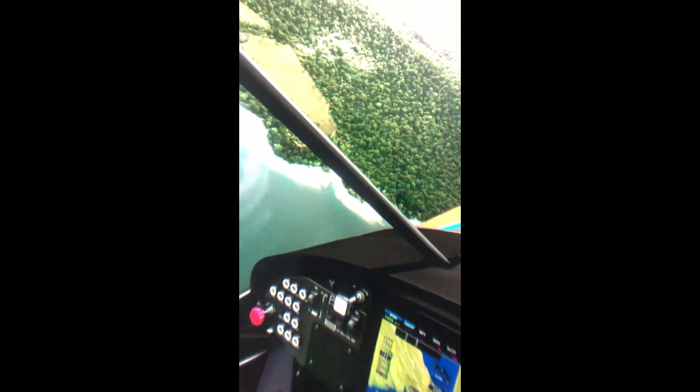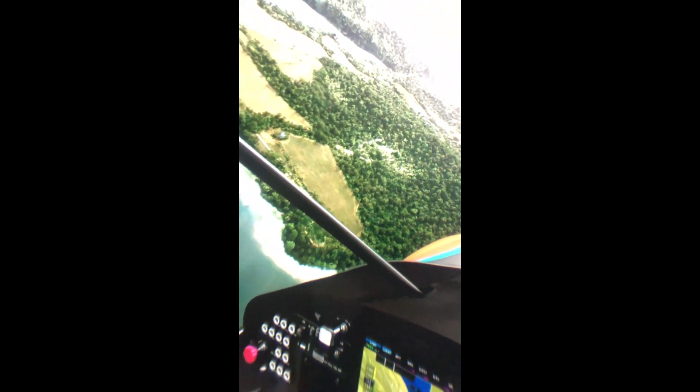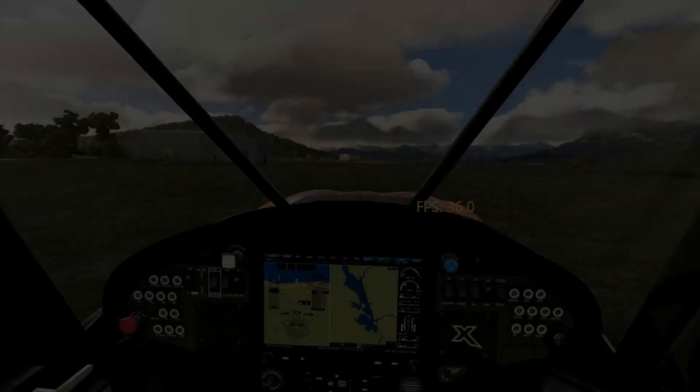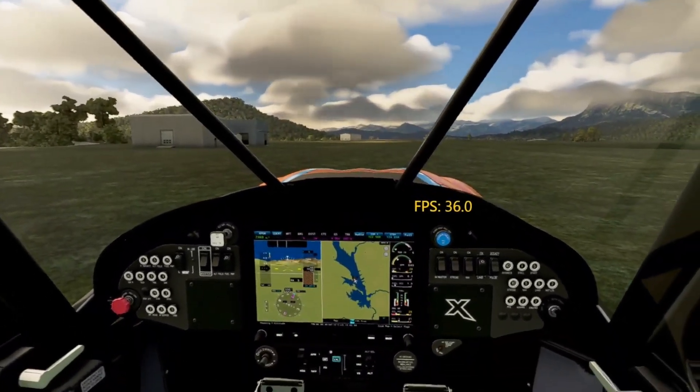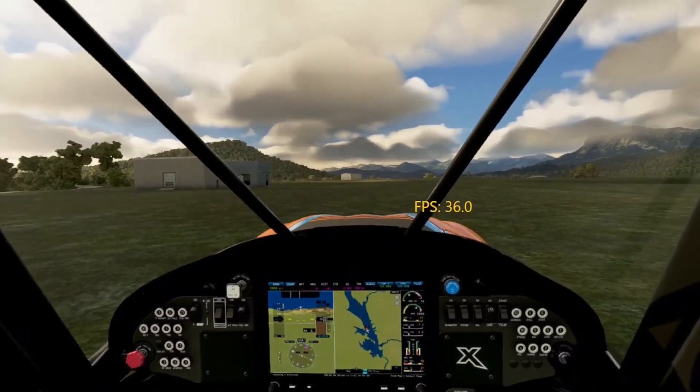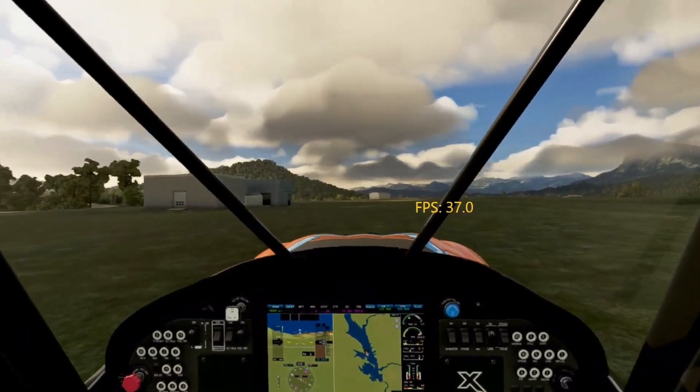Let me turn my joystick here a little bit before we crash. You can see, trying to zoom in a little bit or get a little closer — oh, I'm actually outside the airplane right now. Well, you can see it's pretty clear, pretty close to what I was getting. This is literally all the same exact settings you just saw.